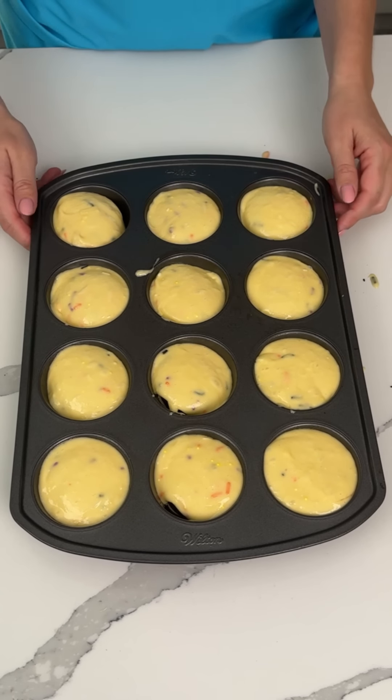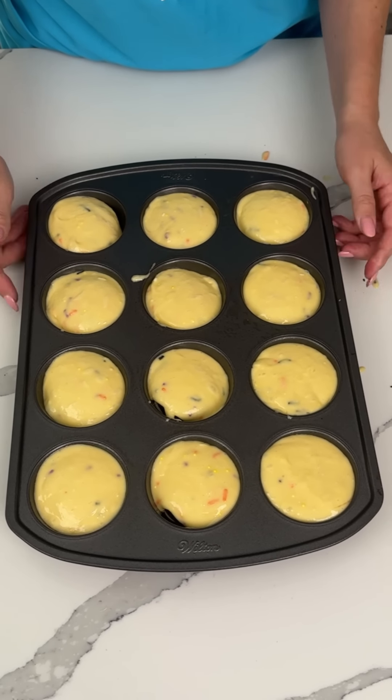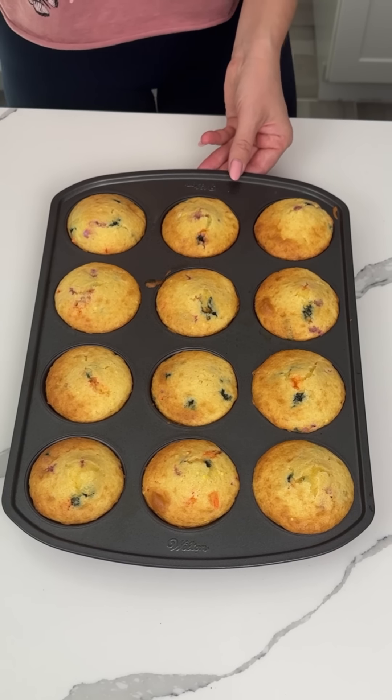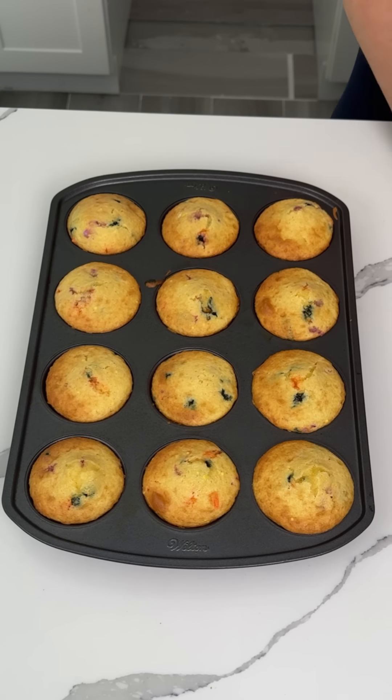We're gonna bake these at 350 degrees for about 15 minutes. Then I'm excited — I'm gonna show you how I like to decorate these. They're gonna be so cute.